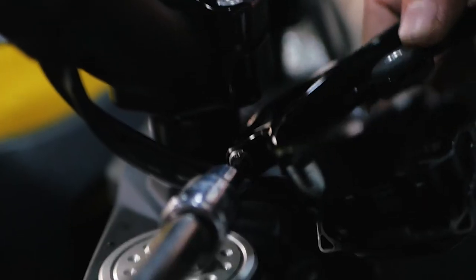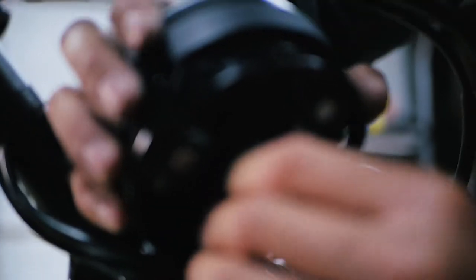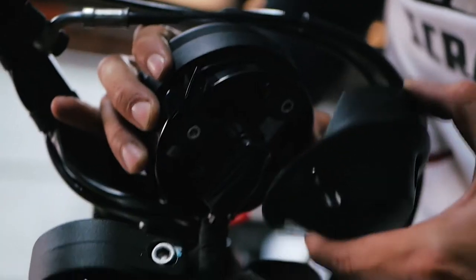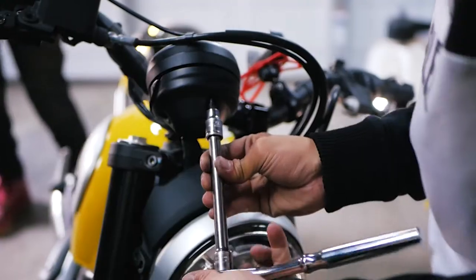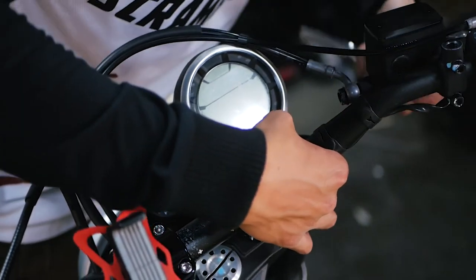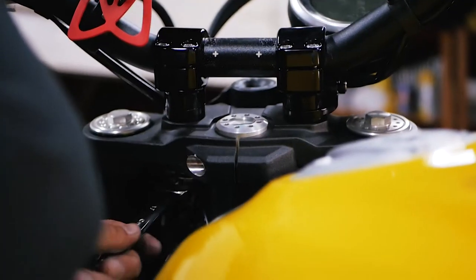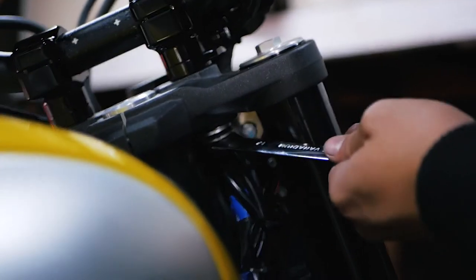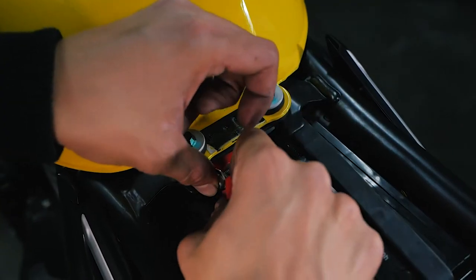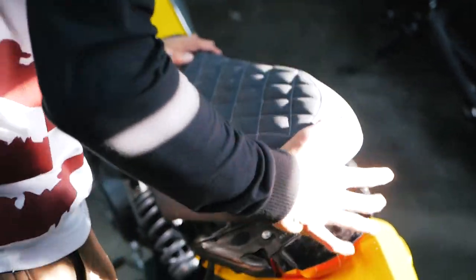Now we'll take our bolt, thread it on one side — once again we'll just get it snug, it still moves around. Take our cluster, just take this and pop it back in. As long as that bar — you hear that click — now it won't come off. Take our back cover. The cool thing about this is we can adjust where we want it to sit. When you like where you want it, make sure we tighten up that 4mm Allen. Now take our 17 and we'll tighten up the bottom nut. Cut my zip ties I used. Take our seat, push down in the front, slide it forward.